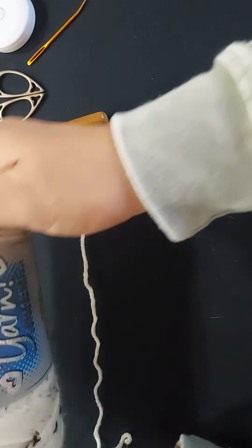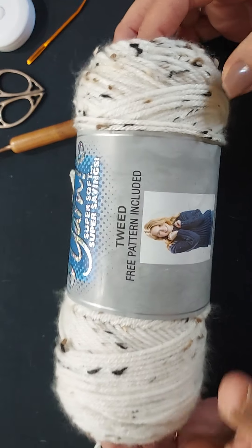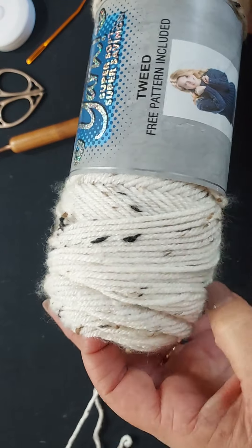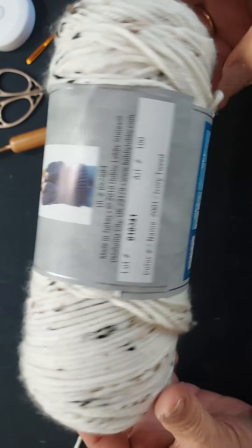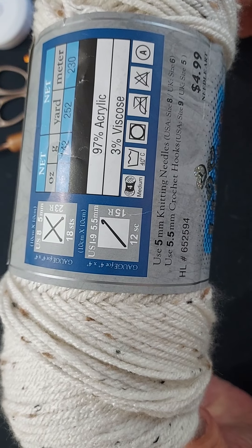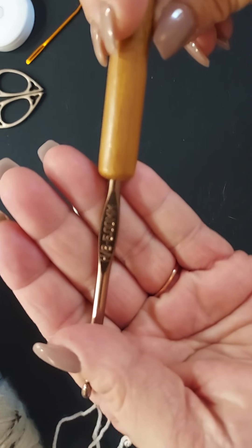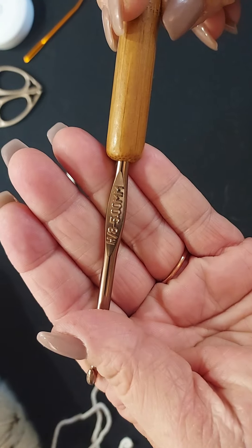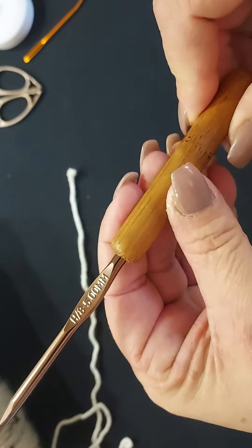You're going to need your yarn, and today I'm going to use the Hobby Lobby I Love This Yarn Tweed — I absolutely do love this yarn. It's soft and it has all these specks of black and brown. It recommends using a 5.5 millimeter crochet hook, but for these scarves I like to drop down half a size to a 5 millimeter crochet hook, and this is also a bamboo handle crochet hook from Hobby Lobby.